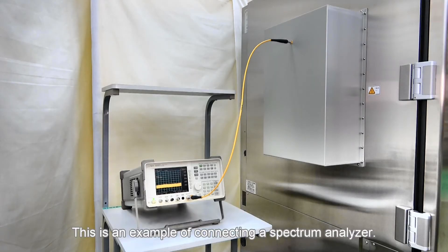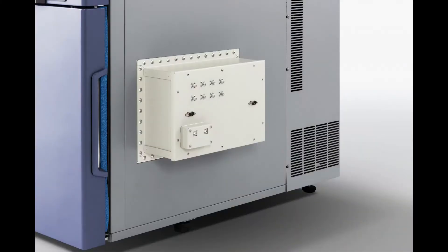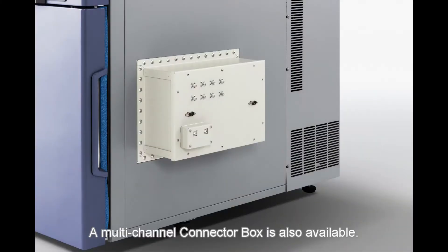This is an example of connecting a spectrum analyzer. A multi-channel connector box is also available.